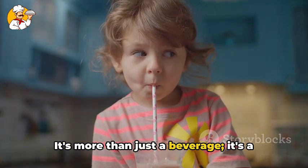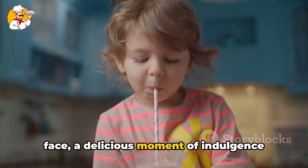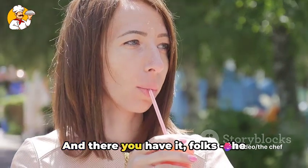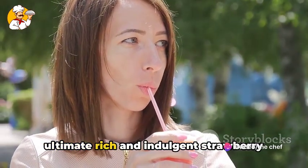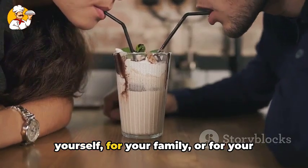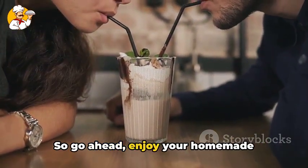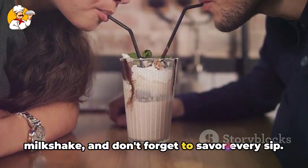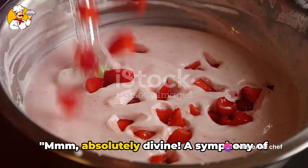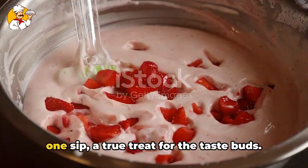It's more than just a beverage. It's a sweet treat that brings a smile to your face, a delicious moment of indulgence that you've created with your own two hands. And there you have it, folks — the ultimate rich and indulgent strawberry milkshake. Whether you're making it for yourself, for your family, or for your friends, it's sure to be a hit. So go ahead, enjoy your homemade milkshake, and don't forget to savor every sip. After all, you've earned it. Mmm, absolutely divine — a symphony of sweet, creamy, and fruity flavors all in one sip. A true treat for the taste buds.